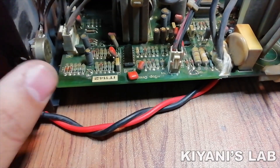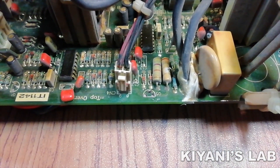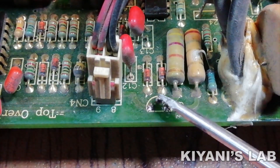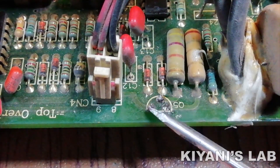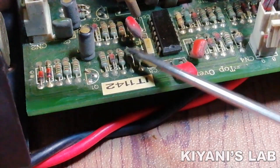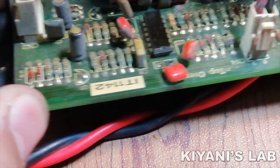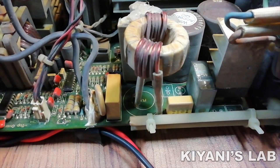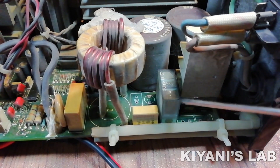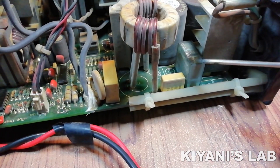By looking at the circuit I found something very suspicious — there are some missing components. There are some missing transistors; one transistor is driving the exhaust fan, and there are two more transistors. The next thing I found is there are also some missing resistors and capacitors, and there is a relay.